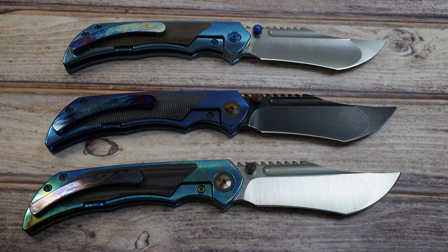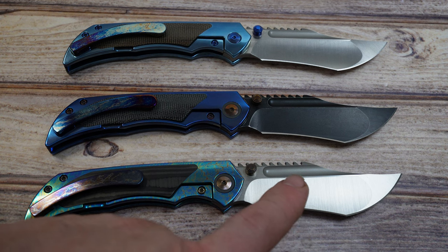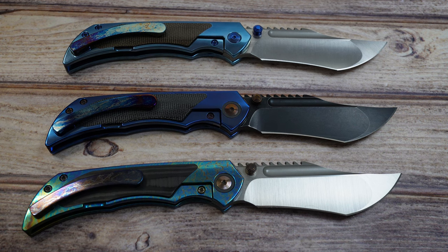Let me go ahead and hit the overall specs. You've got an overall length of 8 inches, blade length of 3.5 inches in Böhler M390 steel. The blades are all milled out with a fuller for finger flip, a thumb stud for thumb flip, and a top flipper — so you have three different ways to deploy the knife, and it deploys very nicely.